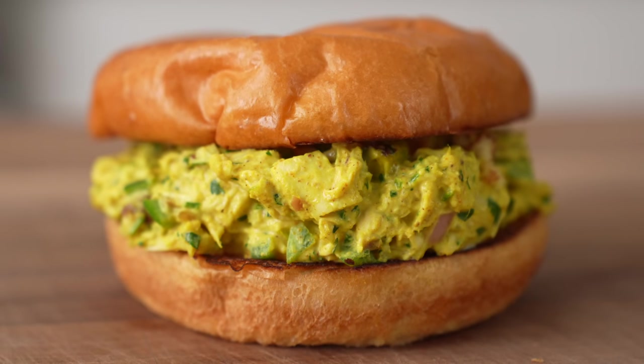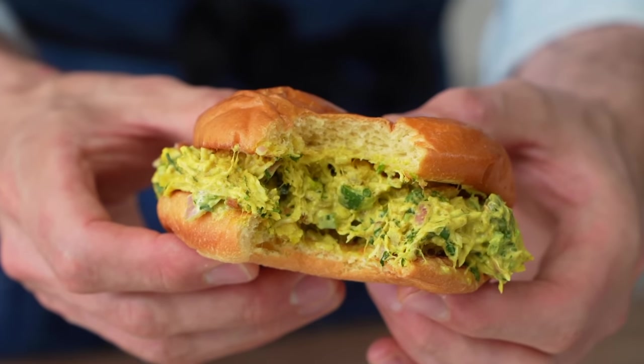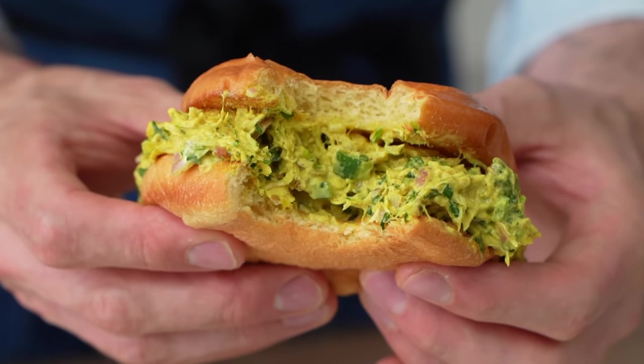Flavor-wise, this salad is punchy. It's got jalapeño, lime, cilantro, and of course the powerful aromas of curry and garam masala. Serve it on some hearty crackers or some hot, fresh naan, or on a toasted, squishy brioche bun. Next, let's make a Japanese-inspired chicken salad that tastes kind of like a spicy tuna sushi roll.